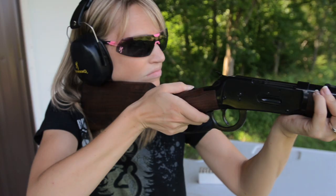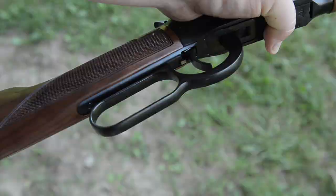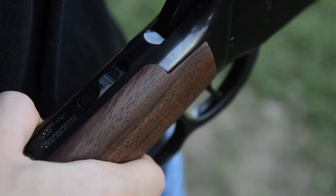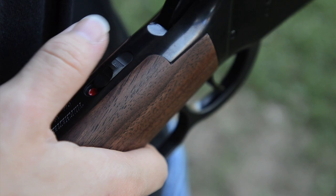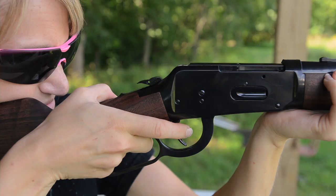The Model 94 Short Rifle is chambered in the .30-30 Winchester cartridge and features a 20-inch barrel. Like the 94 Sporter, the Short Rifle also features the checkered walnut stock, semi-buckhorn rear sight, and gold front bead. The Short Rifle is also drilled and tapped for scope mount. Both versions of the Model 94 feature a tang safety, allowing you to keep the hammer back and ready to fire while still having a safety mechanism.